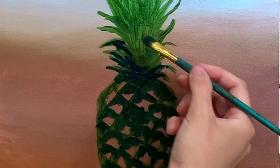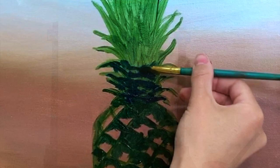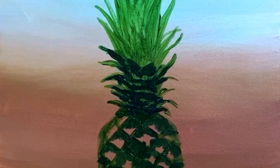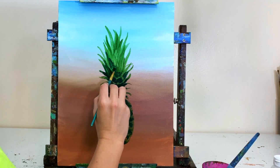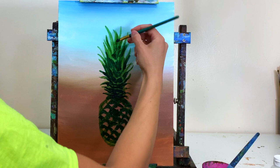Now I'm adding deep shadows to the leaf stems coming out from the top of the pineapple using a mix of sap green, phthalo blue, and burnt umber — a really dark cool green. I start with almost straight lines at the very bottom, then create the shapes of the stalks with a jagged triangular top that builds into a longer triangle shape. The shadows get a little lighter as we approach the top of the leafy part.